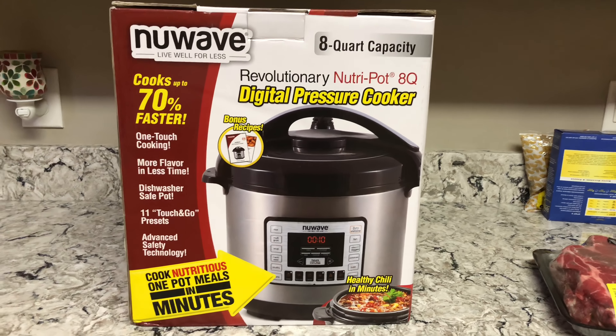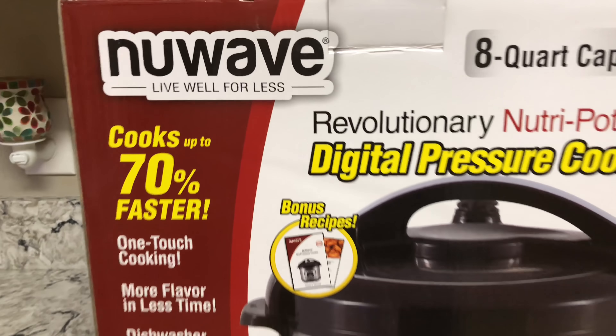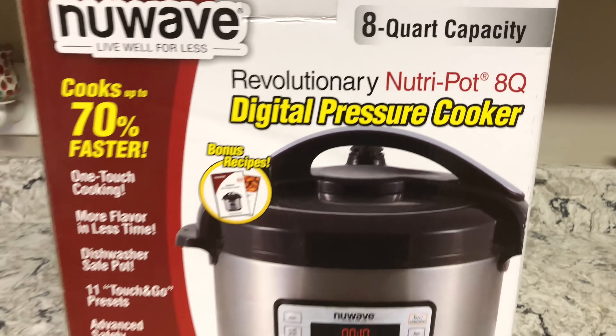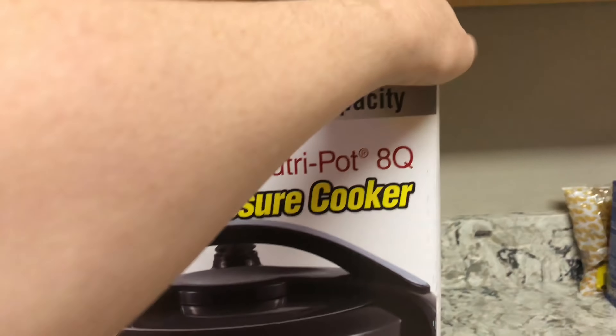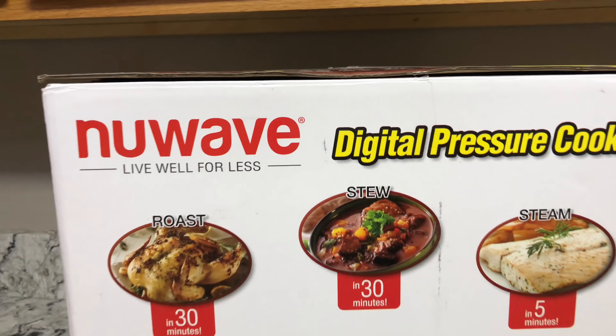We just received our New Wave Electronic Pressure Cooker, 8 quart. I think the one I show on TV is the 6 quart, but we've got the 8 quart because it's a bigger family.